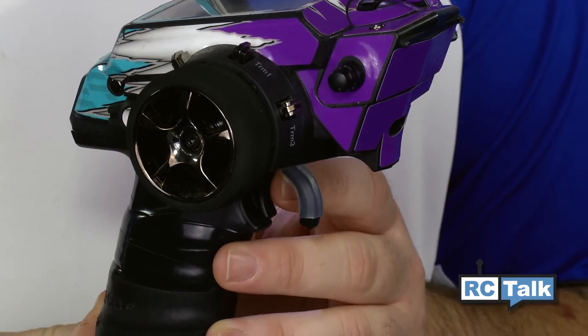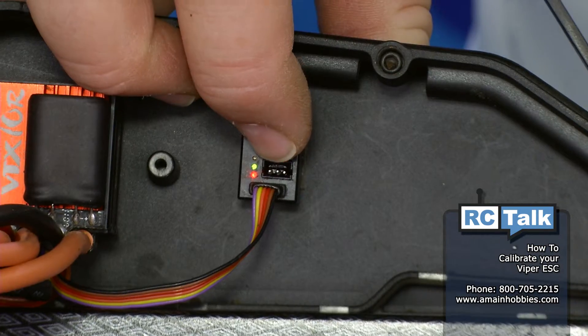Go ahead and hold full throttle now, and I'm going to hit the power button one time — you're going to hear a tone.